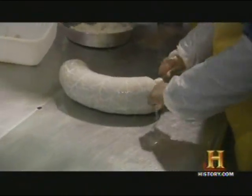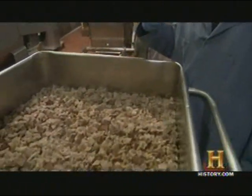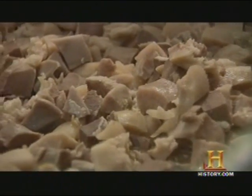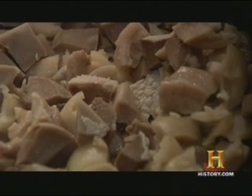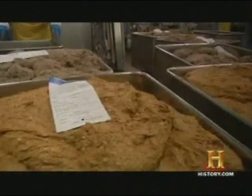To the squeamish, a quick heads up — there's nothing cheesy about it. These are the meats that have been prepared that are going to go into the batch of head cheese. The ingredients are meats that come from the head of the hog — pork tongue and pork snout that has been cooked, cubed, and then mixed with spices. Head cheese has a loyal following among hardcore cold-cut lovers, with its roots planted deep in the family farm.